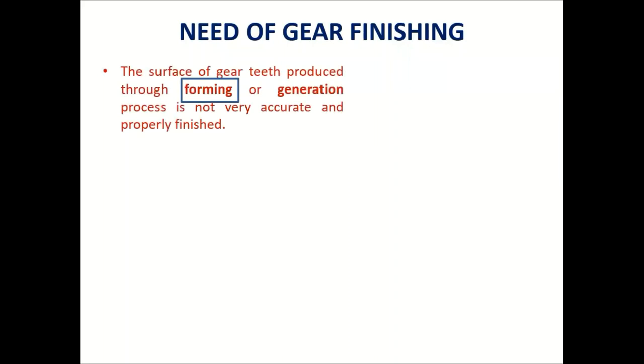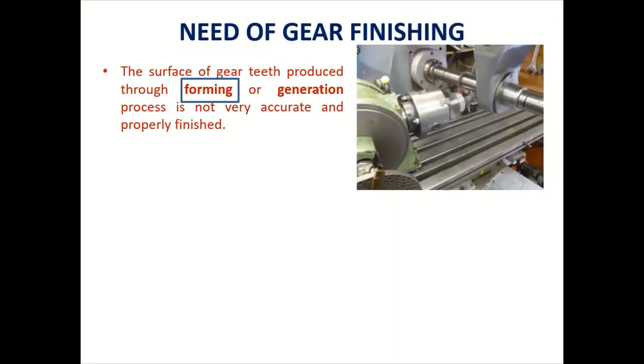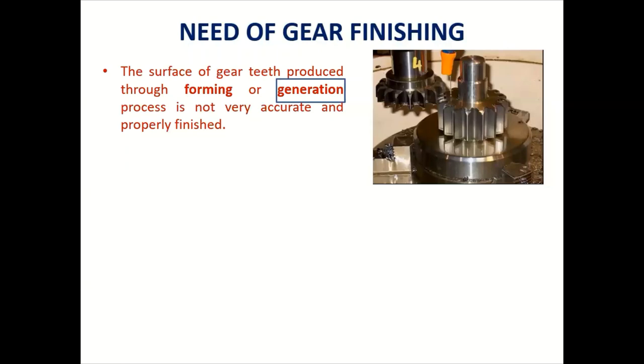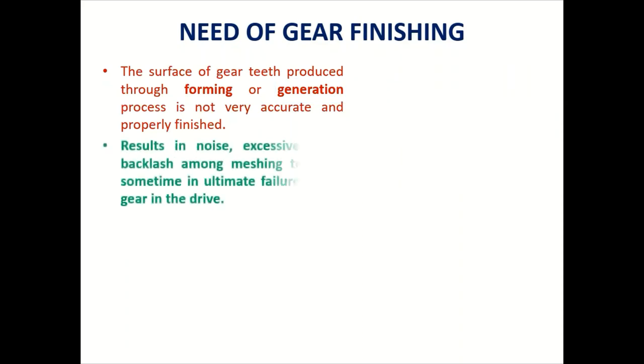The surface of the gear produced through the forming or generation process is not very accurate and properly finished. The forming process refers to gears generated on a milling machine or broaching machine, while the generation process includes gear shaping or gear hobbing. In both methods, we do not get a highly accurate or well-finished product. Due to this, noise takes place between two gears.